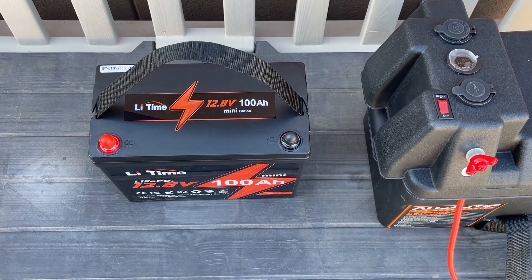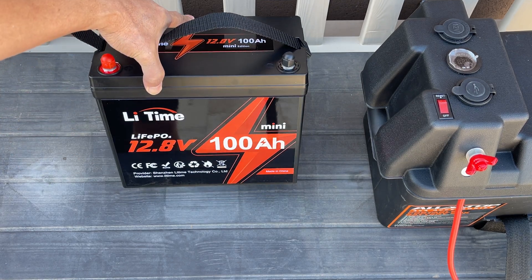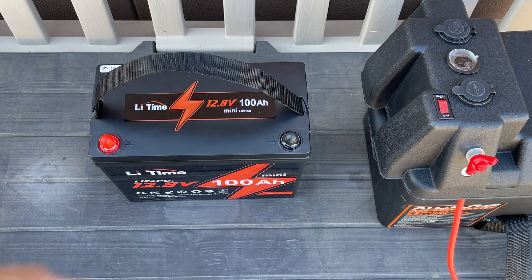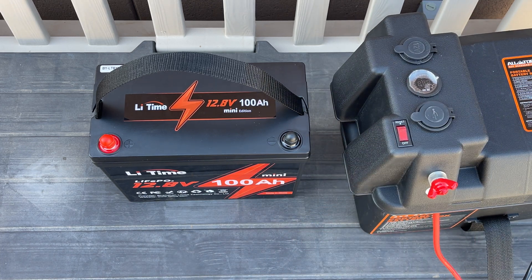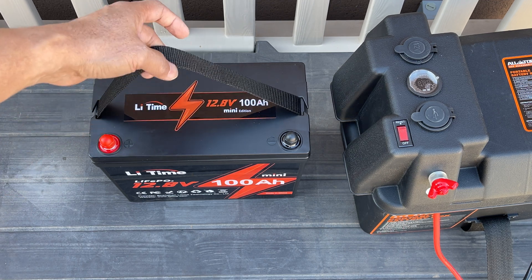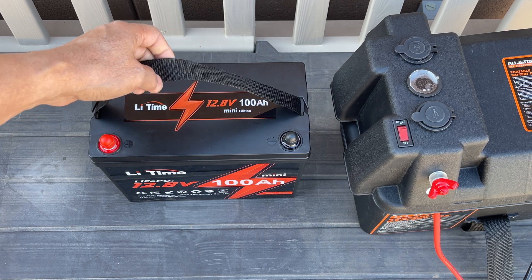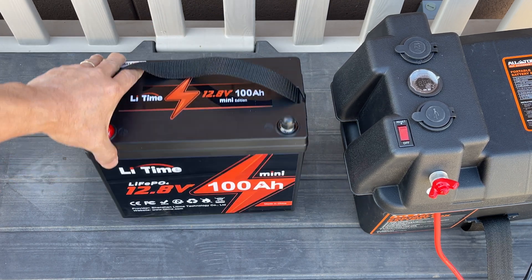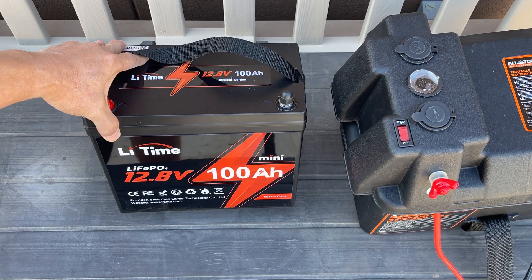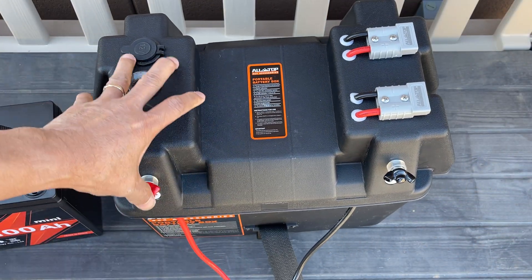I've been wanting to get a power station, so I thought I'd put together one from a lithium battery and put it in a case with all the connections. I'm no electrical engineer or electrician, but I just want to save money and go camping with a source of power for 12-volt devices — charging stuff. I bought this, and I had a bigger one in my trailer; this is the mini edition.